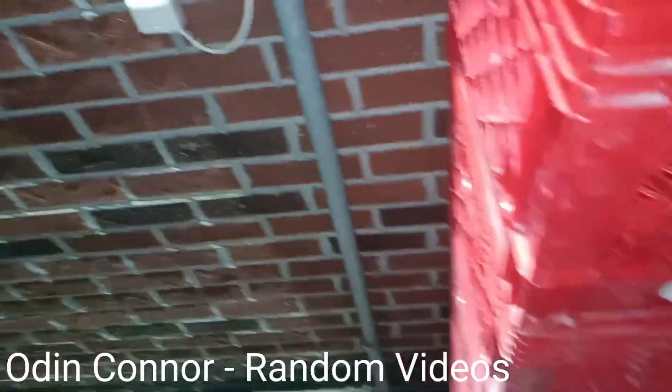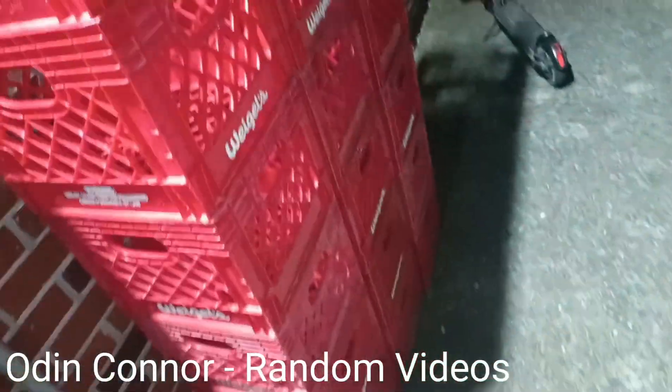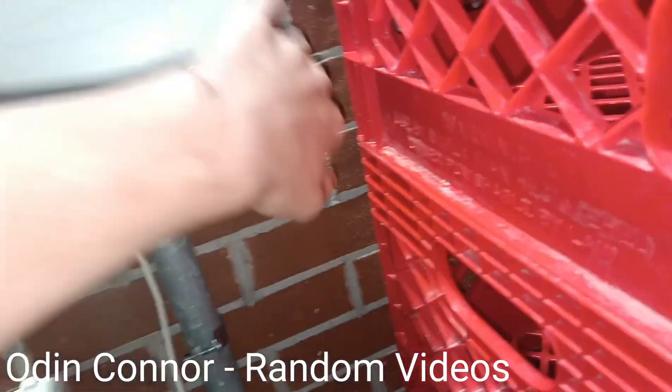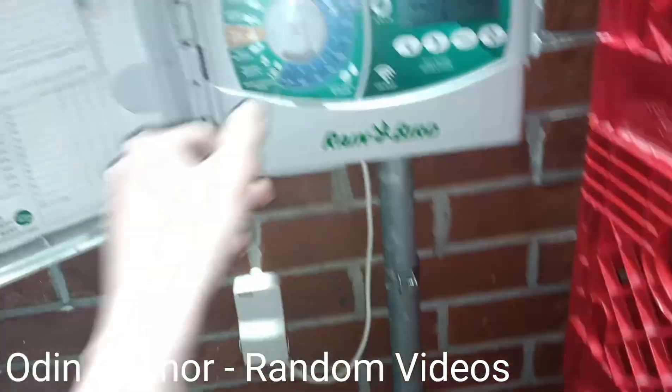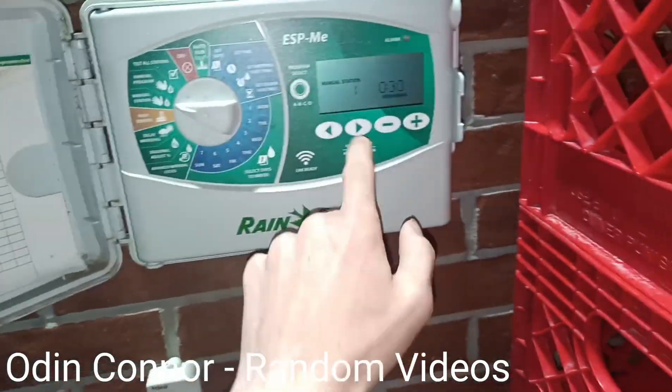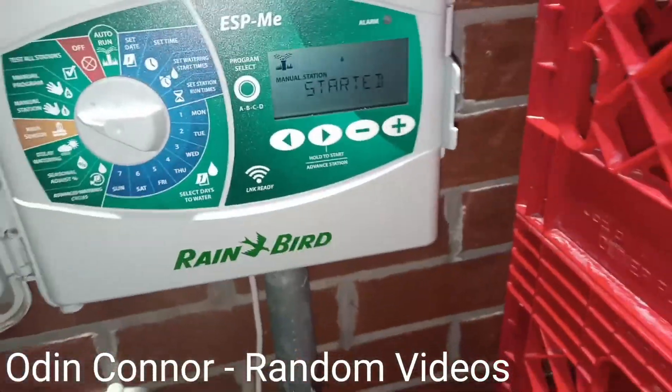We're going to be testing zone 1, and then in another video we'll do the second zone, third zone, and fourth zone. So let's just start with zone 1. I'm going to pause the video until I get over there. Alright, zone 1 is over here.